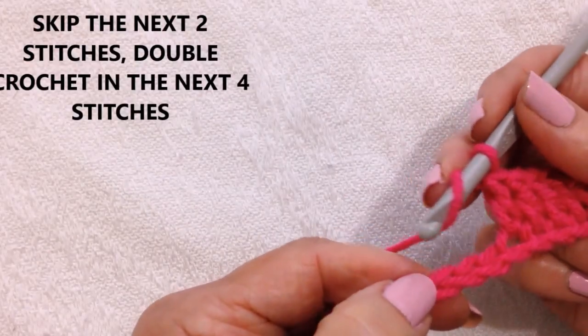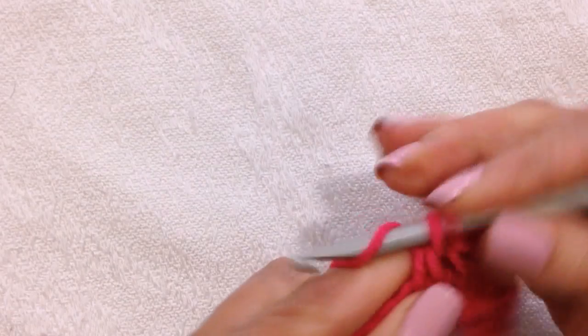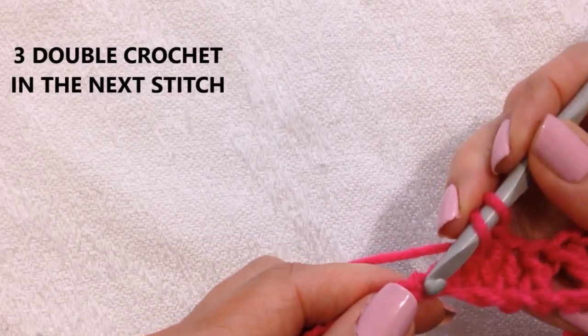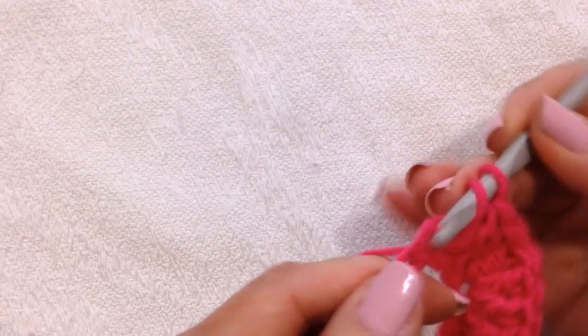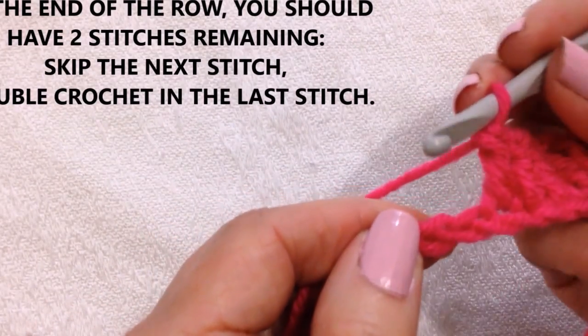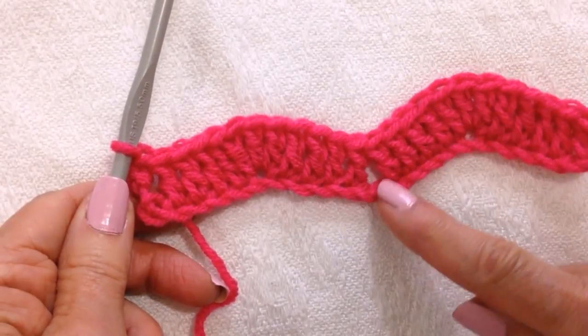Skip the next two stitches, double crochet in the next four: one, two, three, and four. Make three double crochet in the next stitch: one, two, three. Double crochet in the next four: one, two, three, four. And you should have two stitches left — skip the next stitch, double crochet in the last stitch. And that's going to form your peaks and your valleys.